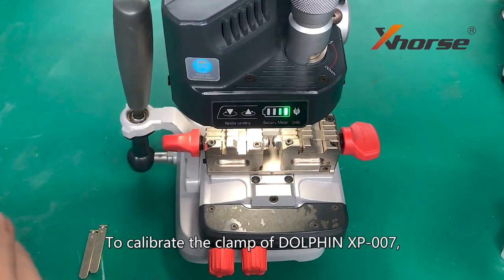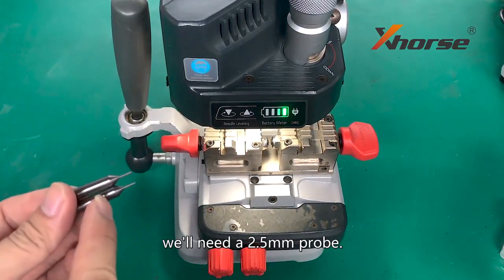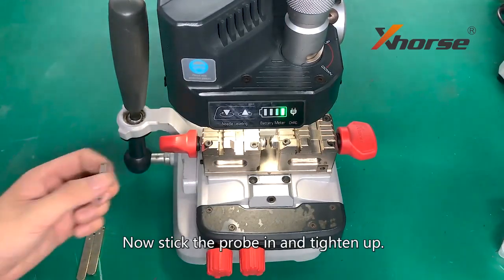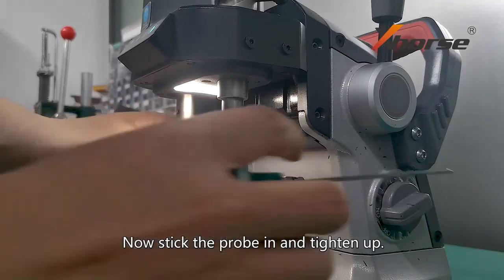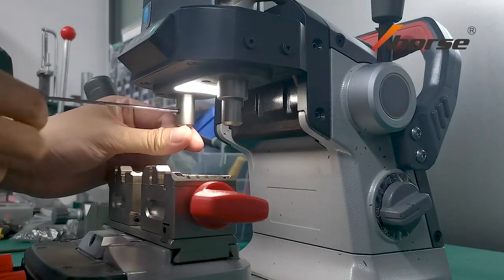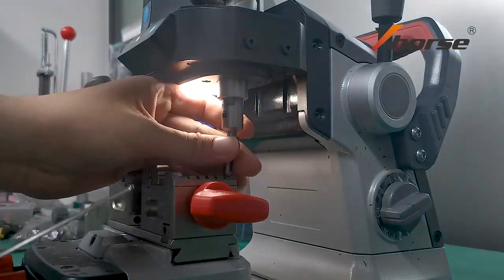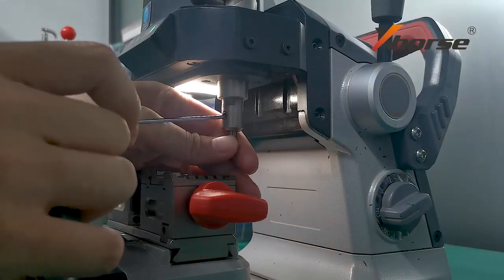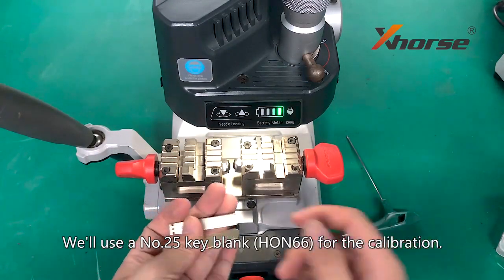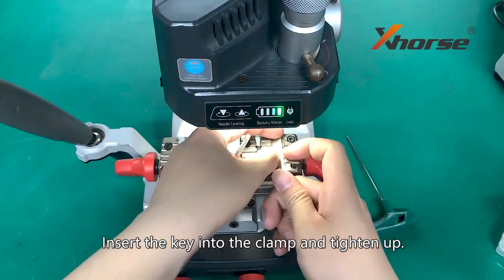To calibrate the clamp of Dauphin XP007, we will need a 2.5mm prop. Stick the prop in and tighten up. We will use the number 25 key blank for the calibration. Insert the key into the clamp and tighten up.